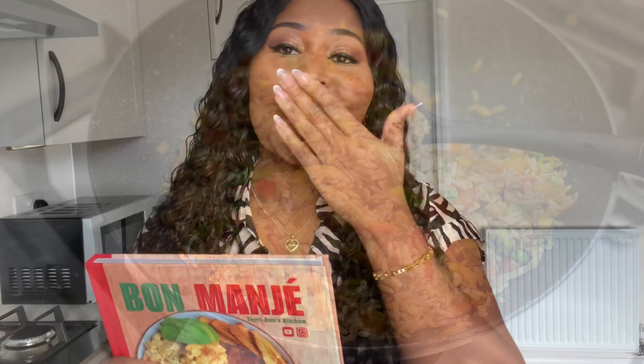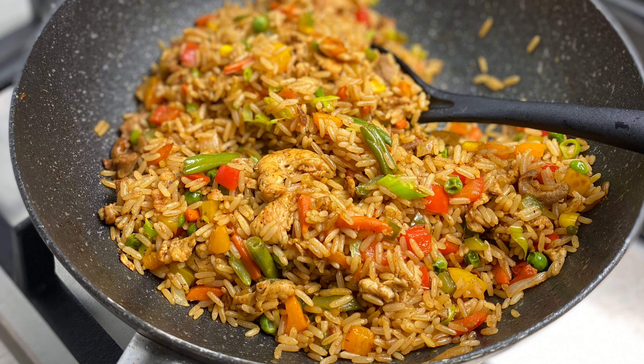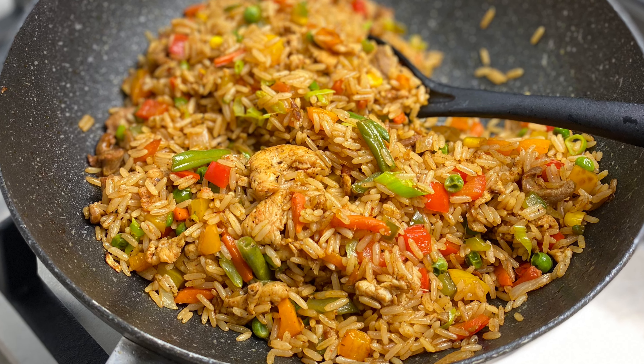Don't forget to purchase my new cookbook, Bon Magé. Bon Magé translates to 'good food' in Saint Lucian Creole, and this cookbook is basically a little taste of Saint Lucian and Caribbean cuisine. It's packed with recipes — 50 plus gorgeous recipes. And it's literally only $24.99. You can click the link down below in the description box if you'd like to purchase my book.